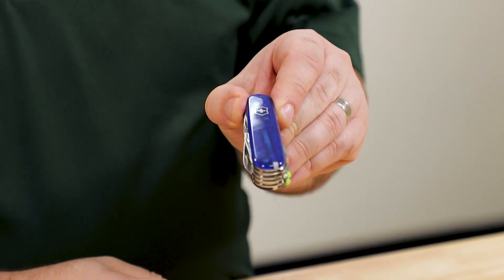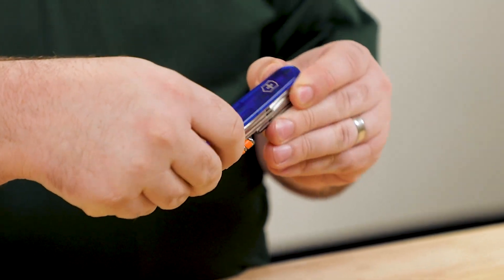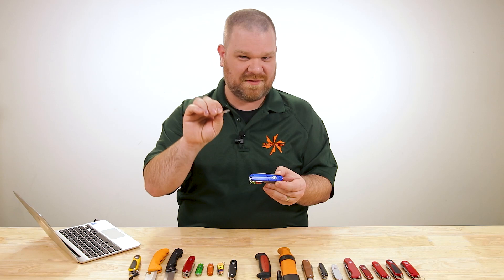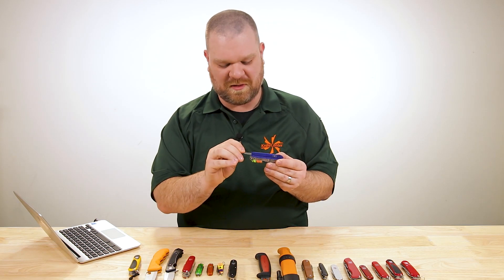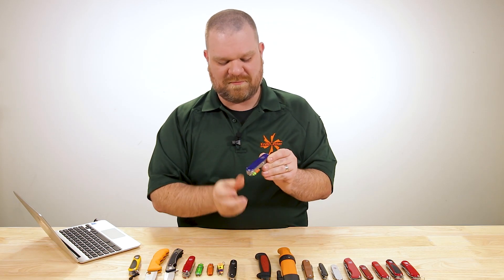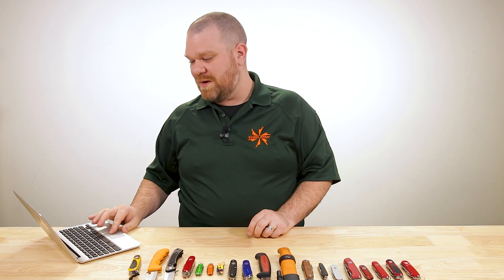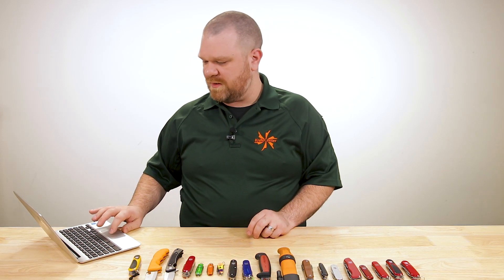And of course, toothpick and tweezers. The tweezers on Swiss Army knives aren't the most heavy duty, but they can be used in a pinch for things like tick removal and that sort of thing — a good backup set. With that, you want to pair it with a Mora.